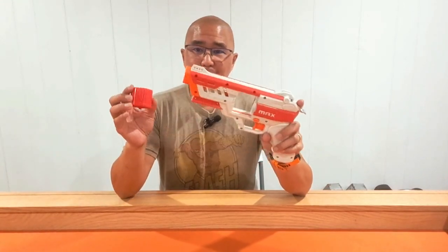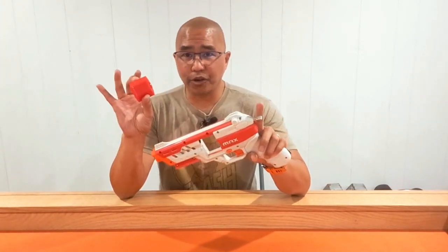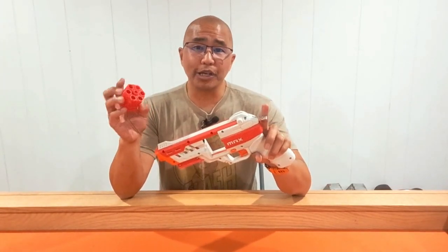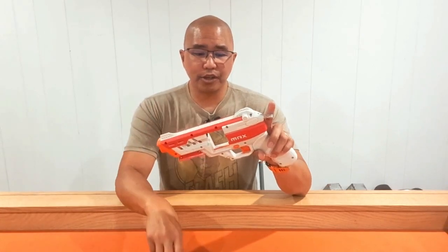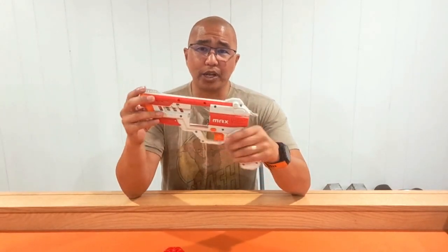The big thing with this blaster — this is a Hammer Prime blaster. It comes with two cylinders in the package, six shots, with a safety right here. It also has a single dart feed so that if you run out of darts in your cylinder, you can feed one into this next slot. When you prime your blaster, it will be the next one that is ready to fire.